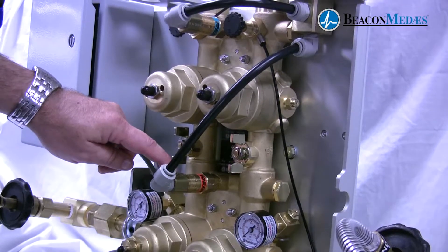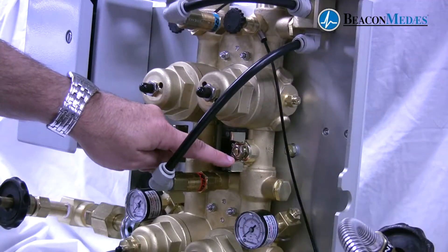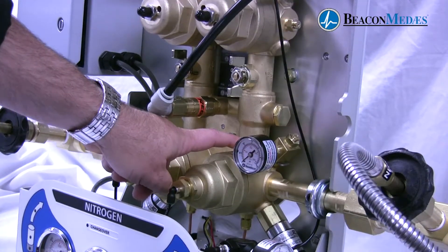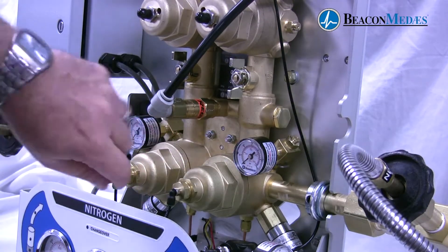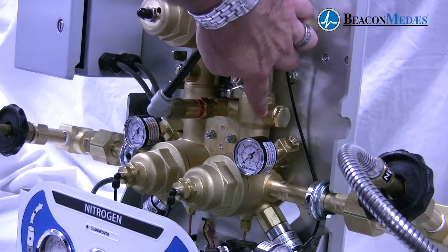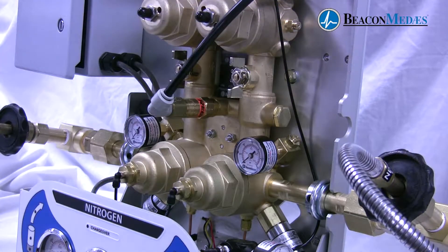Here we have an intermediate relief valve as well as two isolation valves. We also have a check valve that's located inside of the forging above the bank regulators. Here we have a reserve header port that's used for high pressure by high pressure, liquid by liquid, and liquid by high pressure manifolds.